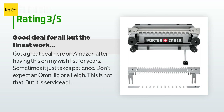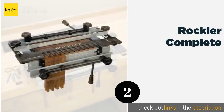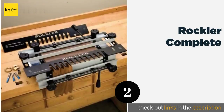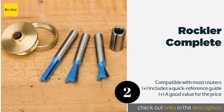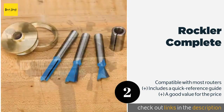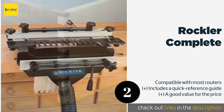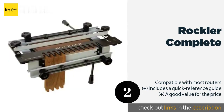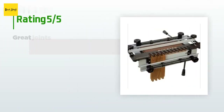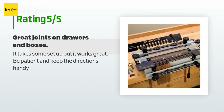The second product is the Rockler Complete. It arrives with two templates and three 8-millimeter shank carbide-tipped router bits for both big and small projects. Its strong clamping bars have an abrasive surface to help grip stock of all types and prevent slipping. This product is available on Amazon for $180 and is rated 3.7 stars from 19 customer reviews. A customer said: it takes some setup but it works great.